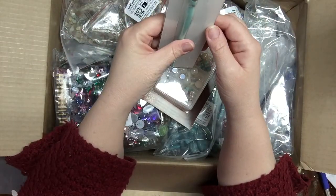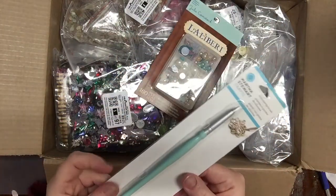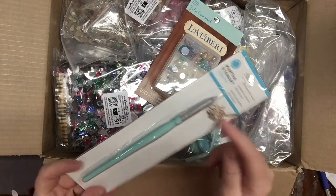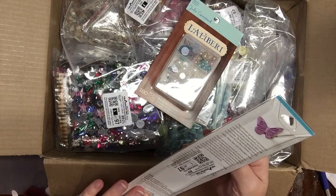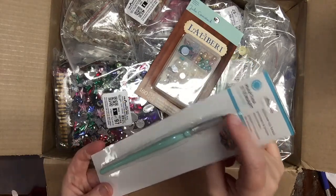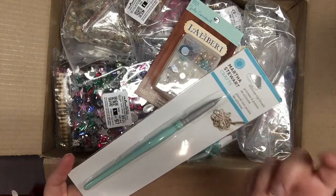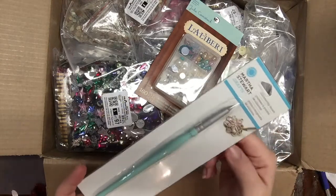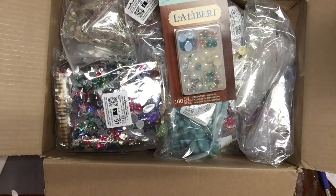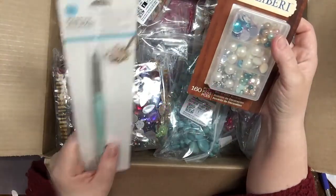I got a Martha Stewart Crafts silicone tip brush. It's like a paintbrush with a rubber tip and a nice point, great for applying details — especially if you're using enamel paints on metal. I don't remember exactly how much it was, but most of these items were around a dollar.